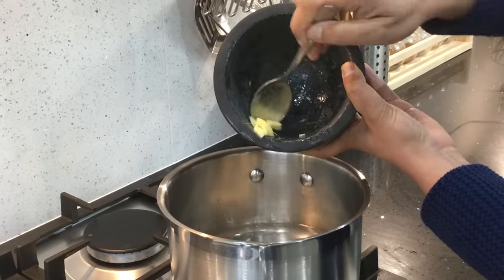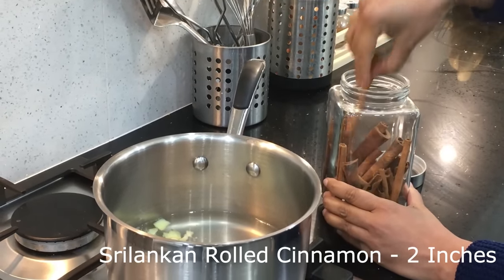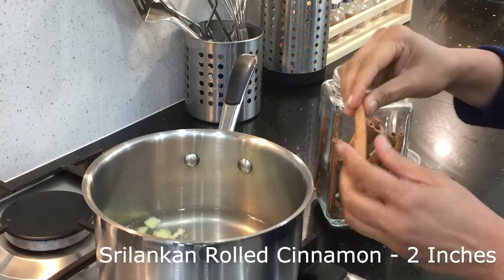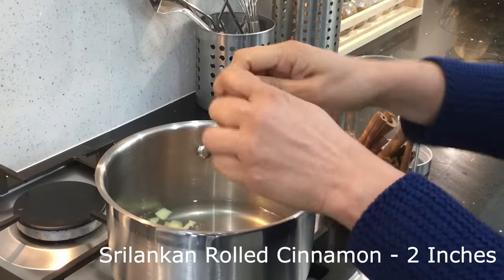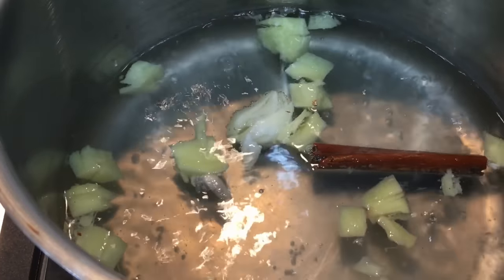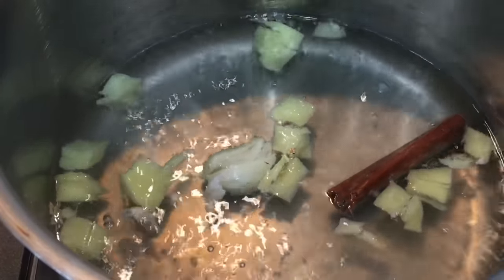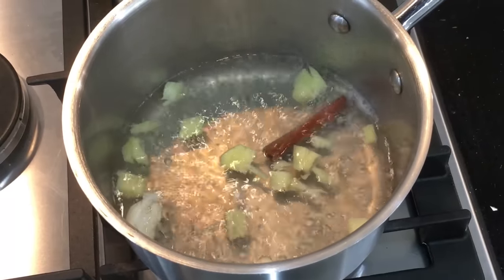Then I'm adding a two-inch piece of cinnamon. This is not the usual cassia variety which is very popular in cooking — this is Sri Lankan rolled cinnamon. Eating too much cassia cinnamon is toxic to your liver, whereas Sri Lankan rolled cinnamon is very safe to consume. We've added one and a half cups of water and we need to boil it down to one cup.